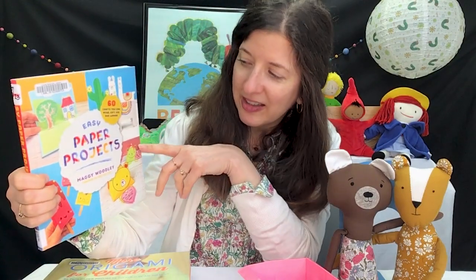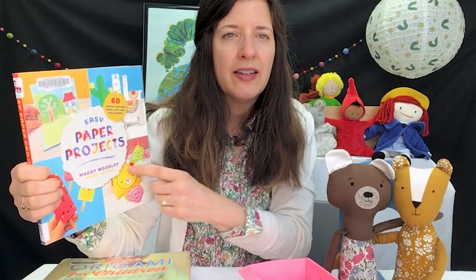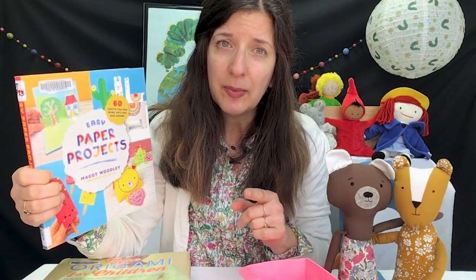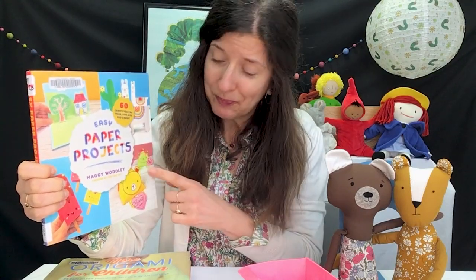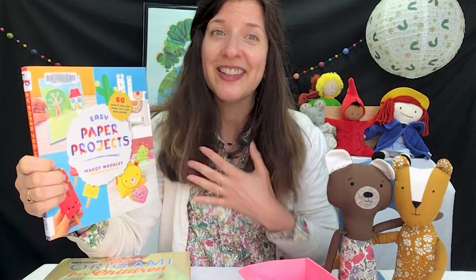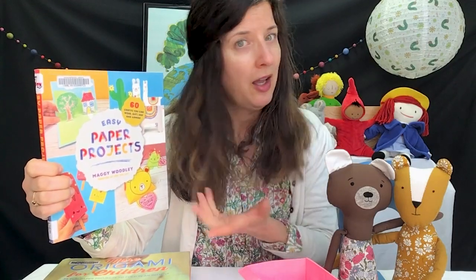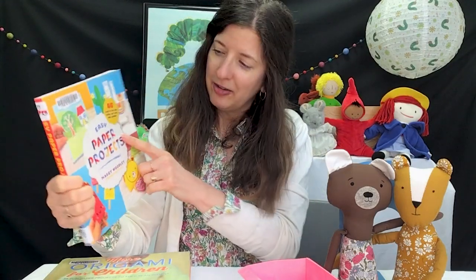The first one is called Easy Paper Projects and it's by Maggie Woodley who does Red Ted Art. And if you've done any of our take-home kits, you've probably seen some projects from Red Ted Art, because I really like them. And when I found out that Miss Maggie had a book, I got it for the library. Easy Paper Projects — that's something fun to do.